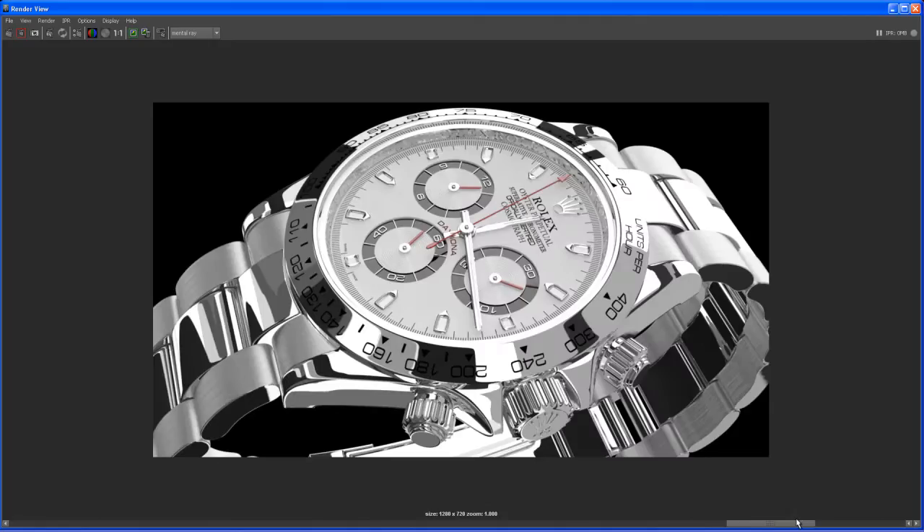Here's another render with the same HDR we used. If you take a look at that anisotropic shader with that trick — noise ramped into the MIA reflection blur — it looks okay, but the pattern is a little bit too repetitive. To tweak that, you have to play around with that noise texture, or create a noise texture in Photoshop to fix that.